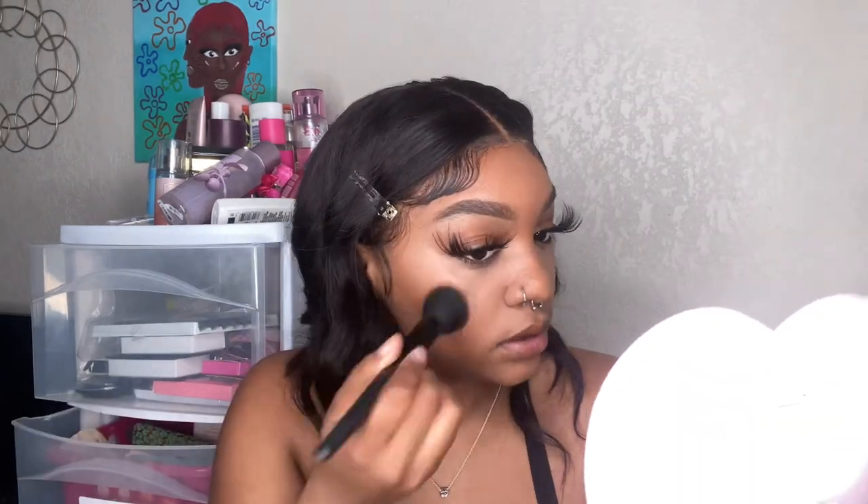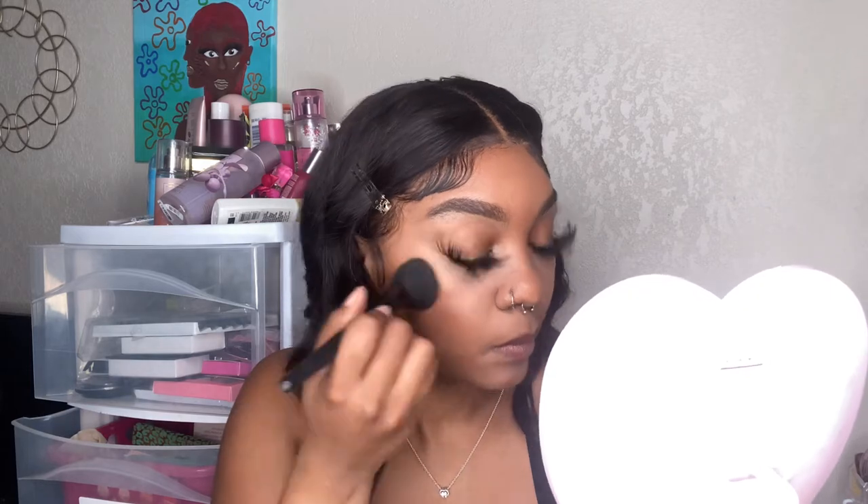I don't bronze my nose or contour it or anything because it's just kind of big and I don't really do anything like that. So I'm just going to do a little bit of the putty blush and then add the powders on top. This blush is really nice, honestly.